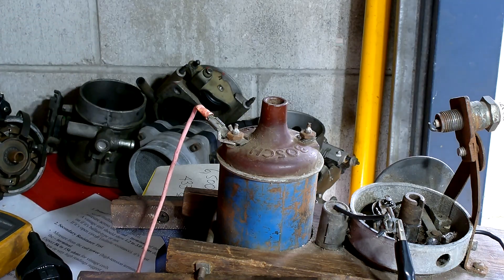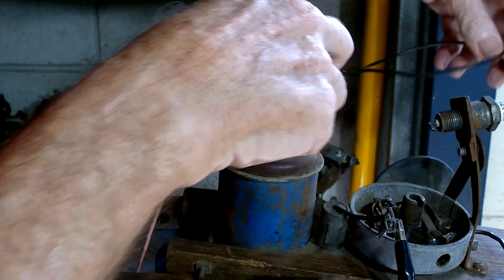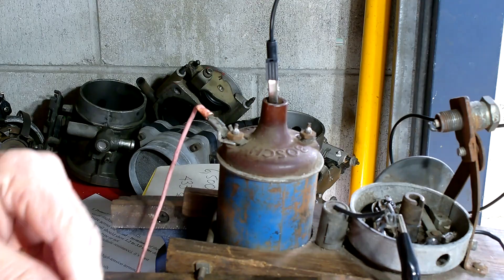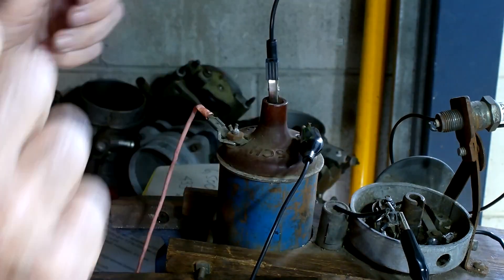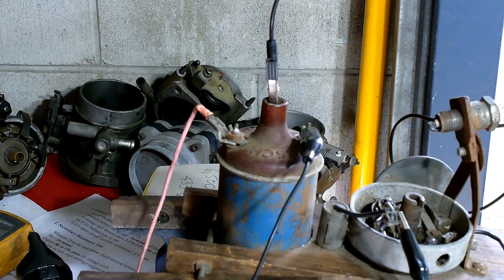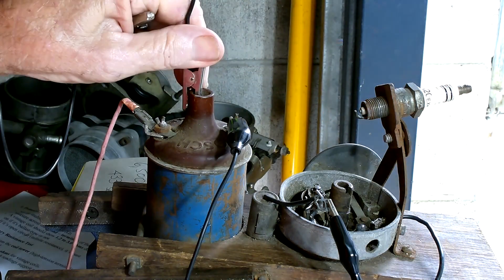Let's do a quick test to see if this coil actually works. A piece of copper wire between the HT output and the spark plug will substitute for an HT lead. A wire from the negative of the coil goes through to the points and condenser, battery voltage is supplied, and we spin the distributor. Look at that — a nice bluish-white spark. That coil works wonderfully.